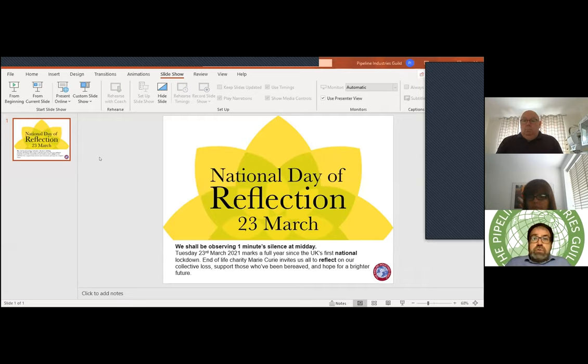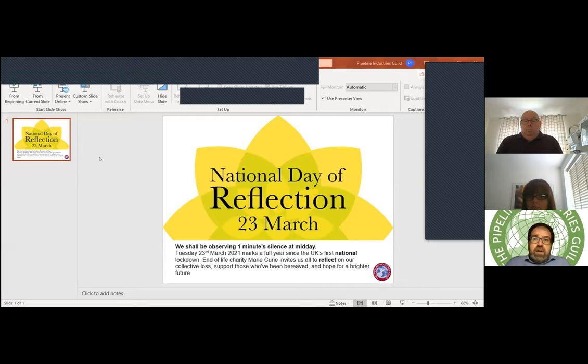We've got Radius Systems and Amiblu. I thank both of these companies for not only generously supporting the Guild Conference but also giving up their time today to share with us the work that they'll be doing on some pretty interesting projects.